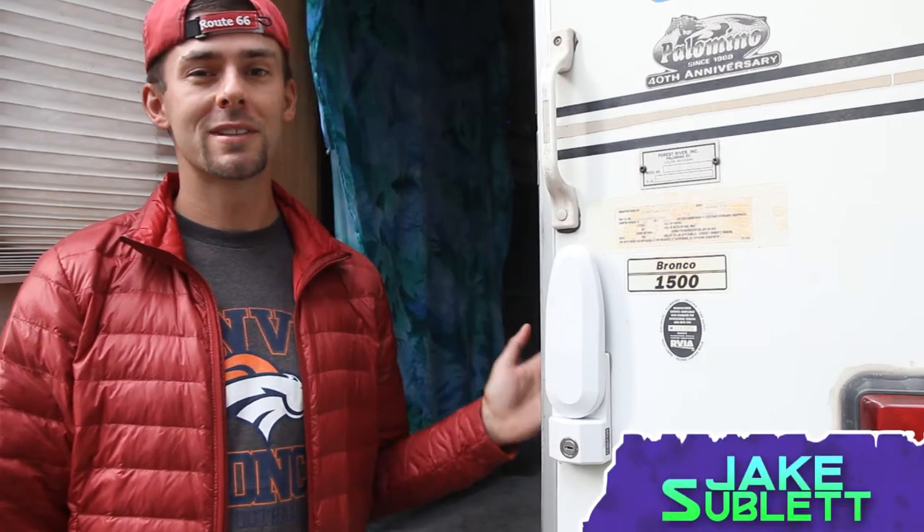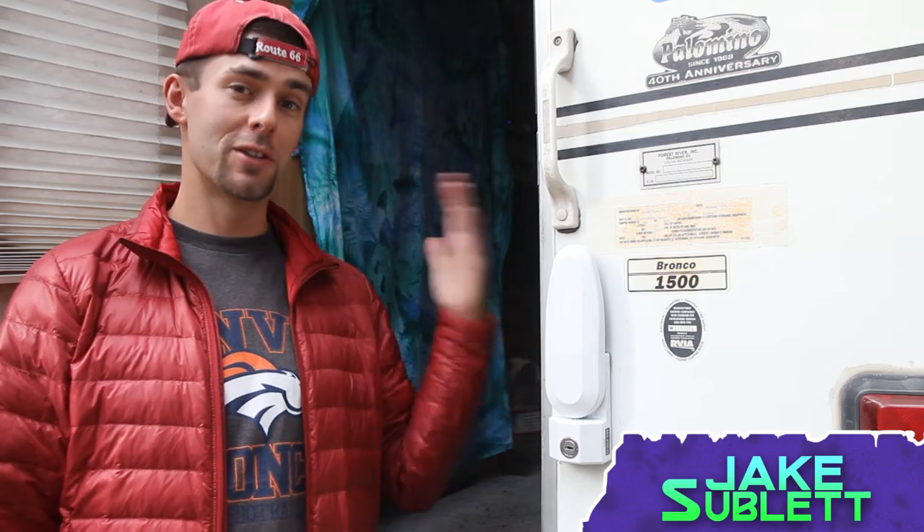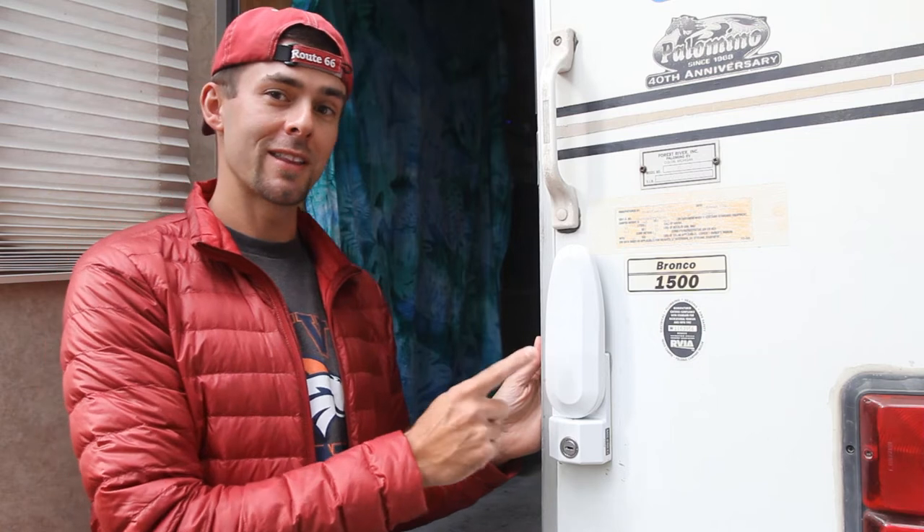Hey everybody, welcome to Nomadic Moments. Today we're going to continue the series on the renovations we did to our truck camper to make it a full-time nomadic home. Specifically, we're going to be taking a look at the Malenko security lock today and how we installed it, so let's take a look.